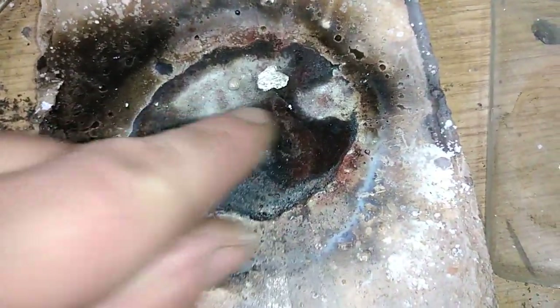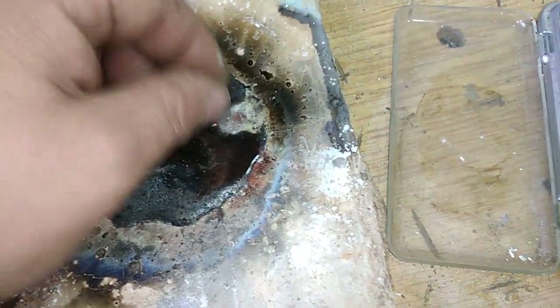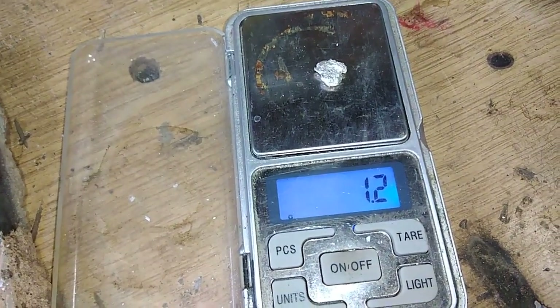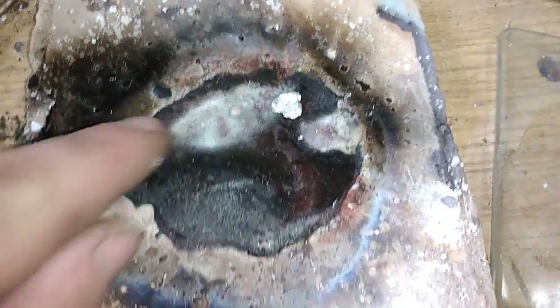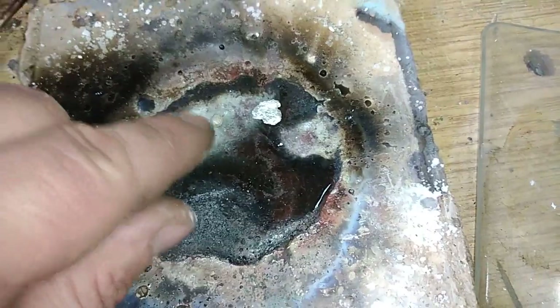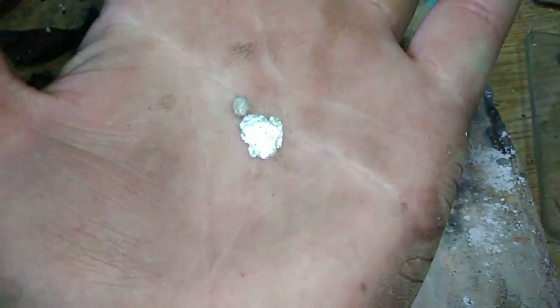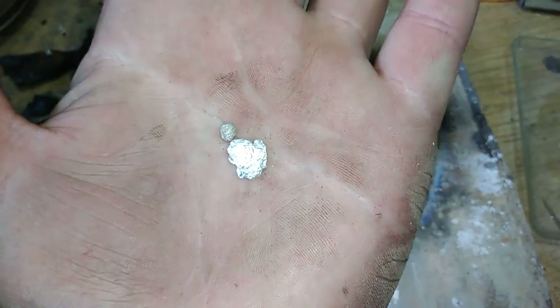Hey guys, I finished the melting and these two little pieces of metal are our result. First, this nice shiny silver — from the silver chloride we have 1.2 grams of silver. And this little palladium bead — it looks much better than this silver. Not bad for a test video, I hope you like that.